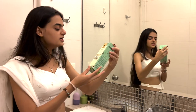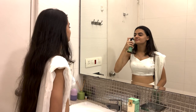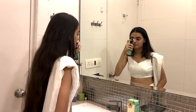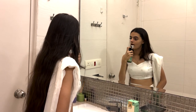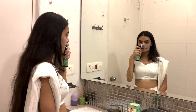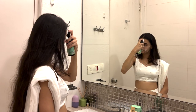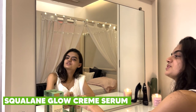First up is the Squalane Foamy Face Wash. I wash my face using this — it's extremely beautiful, rich in antioxidants such as kiwi and vitamin B5, it's non-comedogenic, and it comes with a soft brush. So my skin is taken care of and cleansed properly. Next, I use the Squalane Serum.